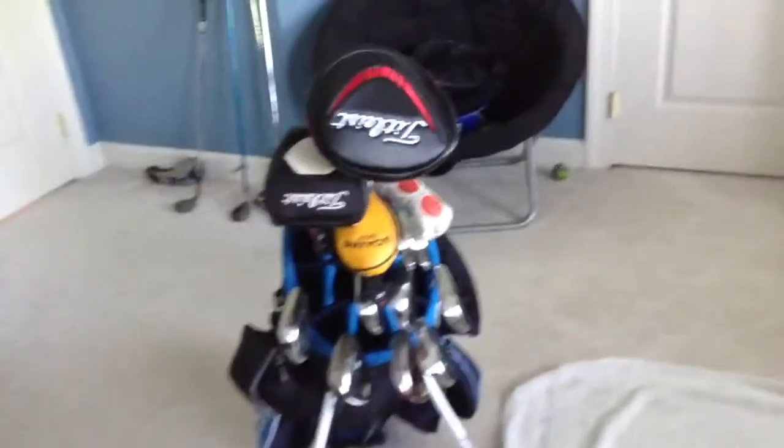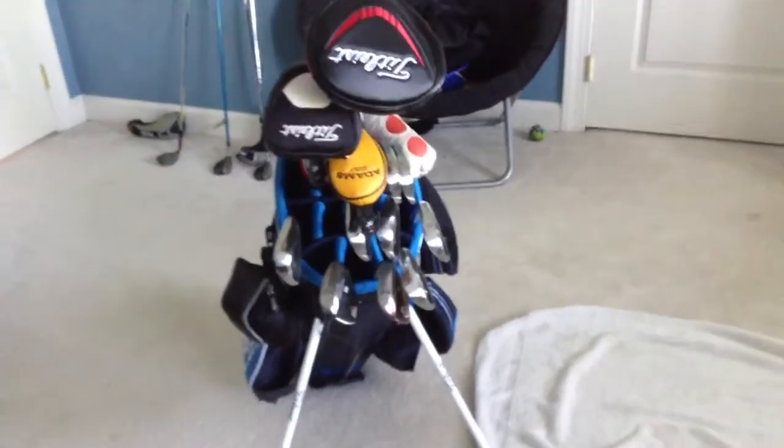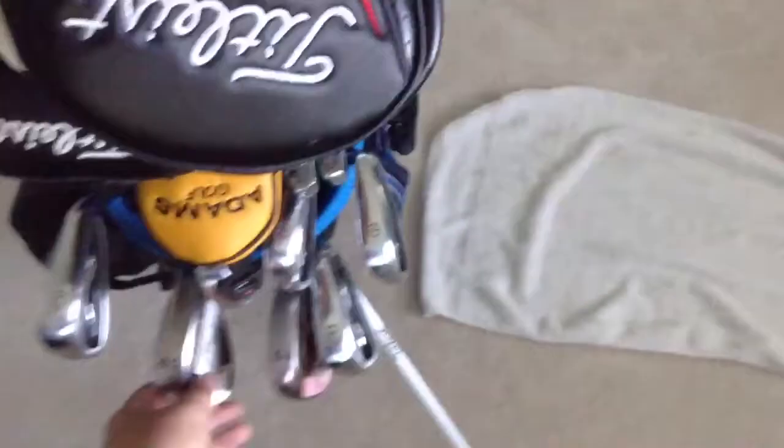Hello, Golfer4Life here with an update for my 2013 in the bag. I've made a few changes to my clubs, one of which is my wedge setup.